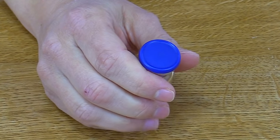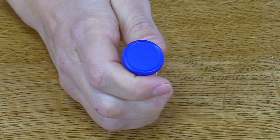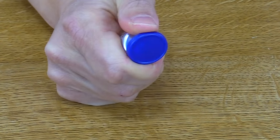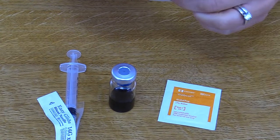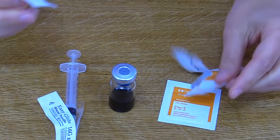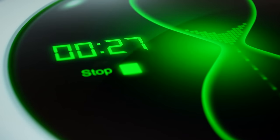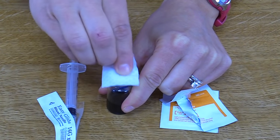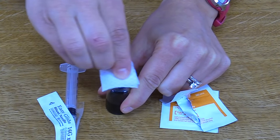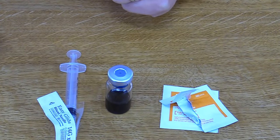Next, prepare the vial for medication withdrawal. Flip off the top of the vial if it's present. Then open an alcohol prep pad and clean the exposed top of the vial for 30 seconds, scrubbing it to help decrease any contamination. After doing this for 30 seconds, let it completely dry.